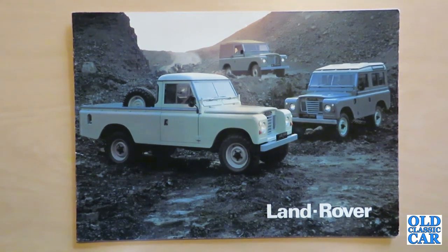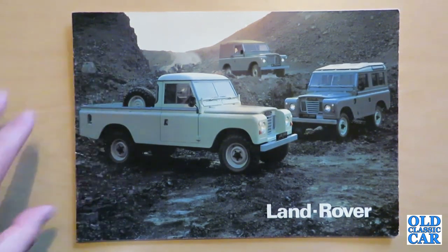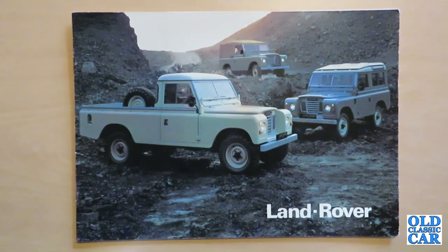Hello and welcome to the Old Classic Car Channel. Today's classic brochure review is the Land Rover Series 3, circa 1979. I acquired this brochure from the local British Leyland garage in Cheadle, Cheshire, and I've hung on to it ever since.